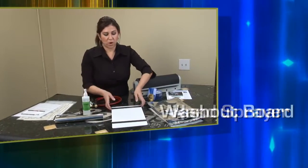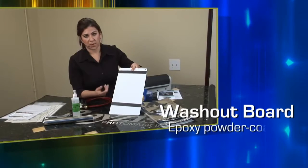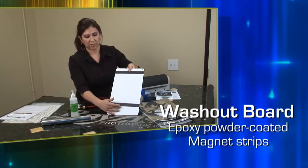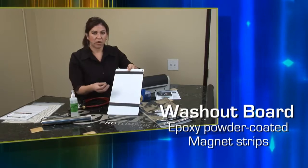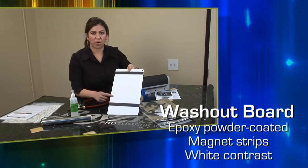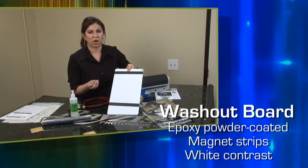Then we have our washout board. This is a special treated metal — it's epoxy coated. It has magnets so you can adjust your photoresist, and you can cut the magnets if you need to. Once you place your exposed photoresist and start washing it out, you can see your design develop because it looks white because of the board, and you can tell when your photomask is washed out.